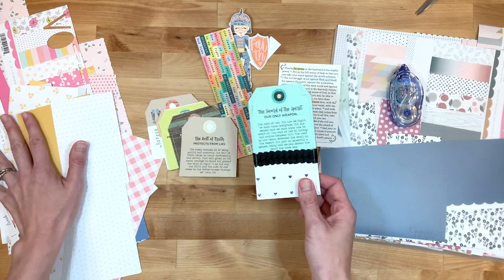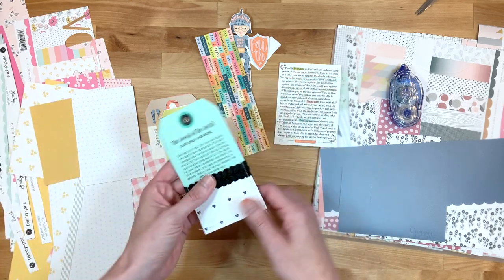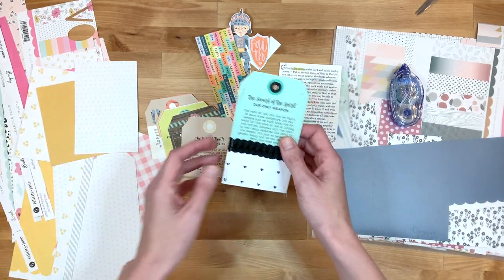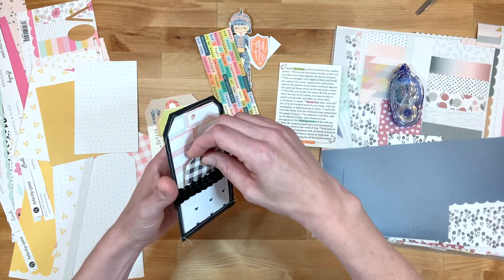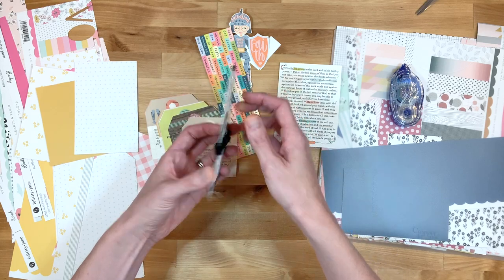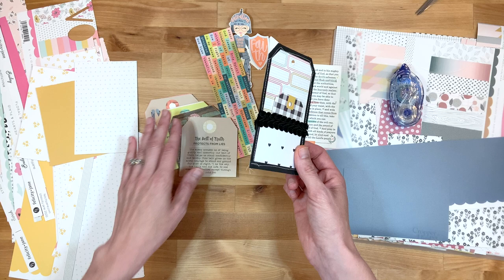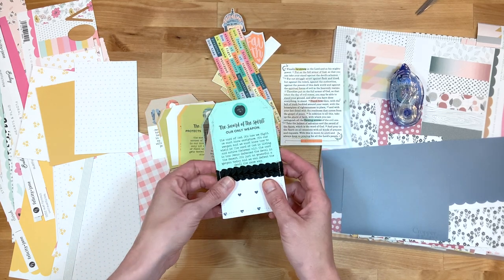I have the tag right here. I've pulled out my Felicity Jane scraps - you can see this is my folder of Felicity Jane scraps and these are all the ones I've pulled out so far. I attached the tag and then on the back I created a little pocket where I can insert prayers. So I thought I would turn on the camera, show you guys how I did this, work through a few of these tags and just share.